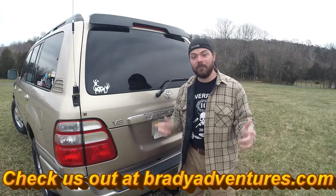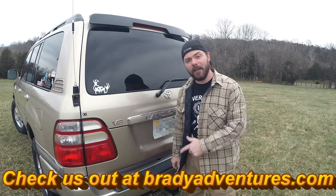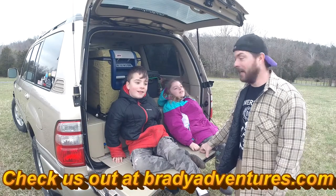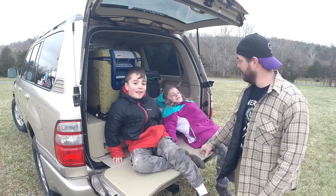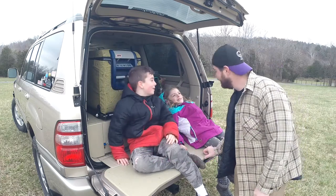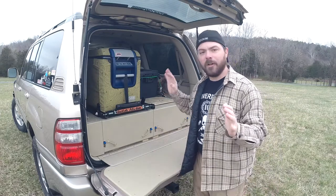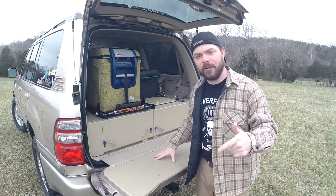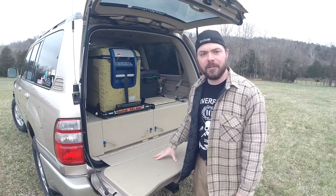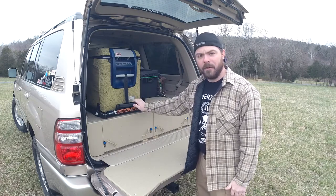Hey, what's up guys, it's Chuck from Brady Adventures and it's time to do the walk around of our Overland fridge install. I have some help today from B and Mac. I'm going to make sure to have links to all the stuff that we use for this installation down in the description. If you enjoy this video please give us a thumbs up and consider subscribing to our channel.